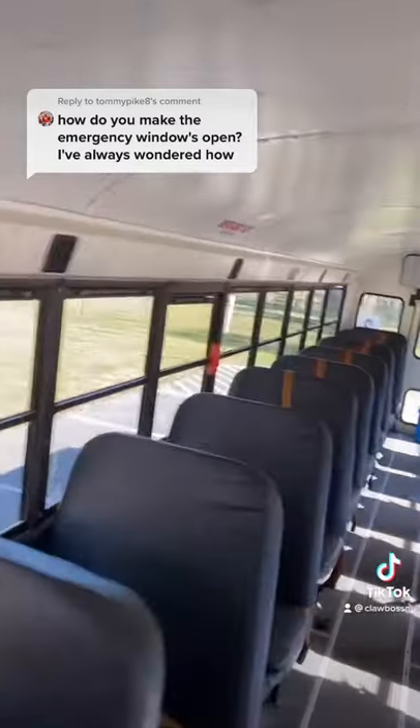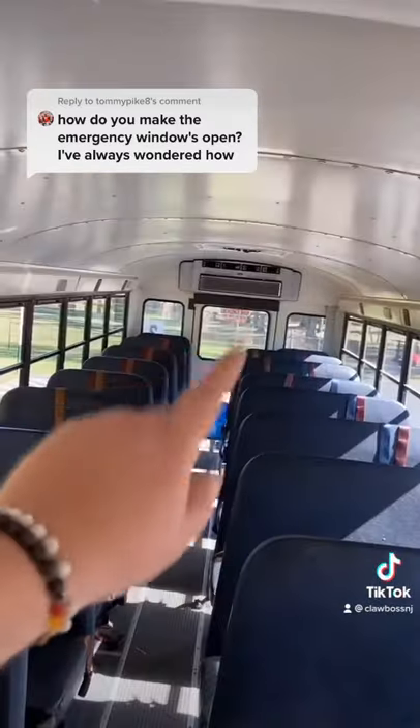How do you make the emergency windows open? I've always wondered. All right, I'll show you that. So my bus is equipped with two emergency windows — one, two — one rear emergency door, and two emergency hatches.